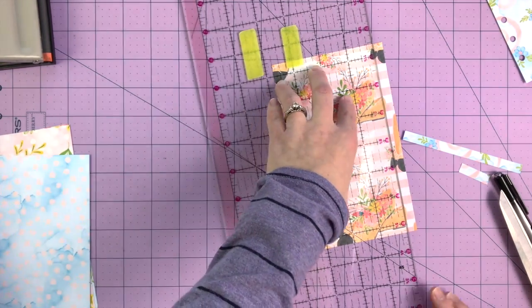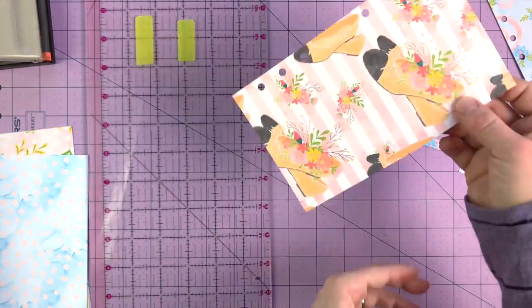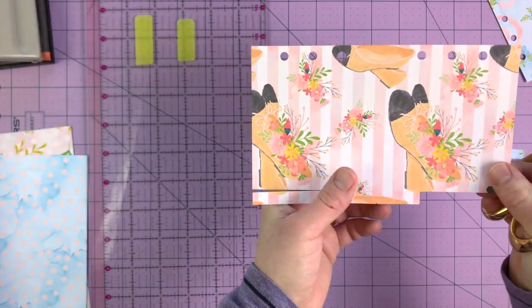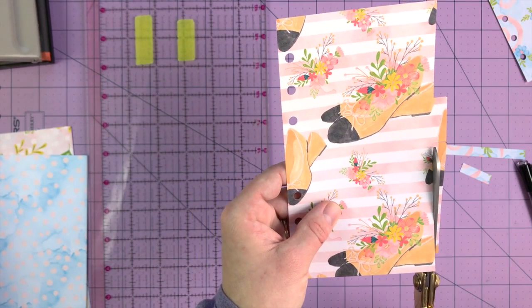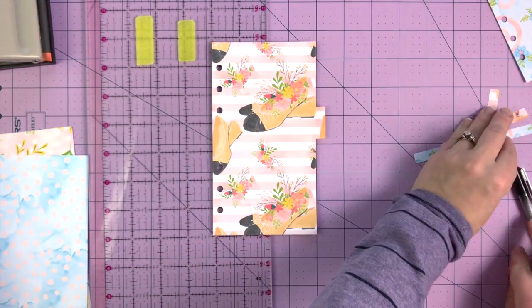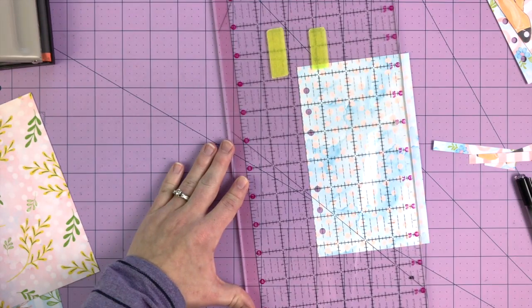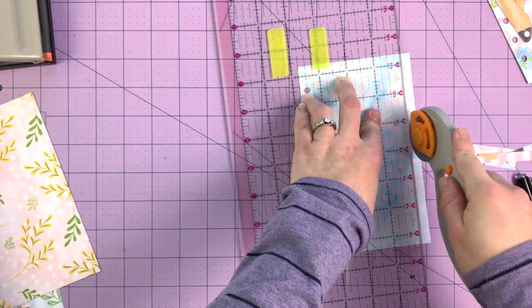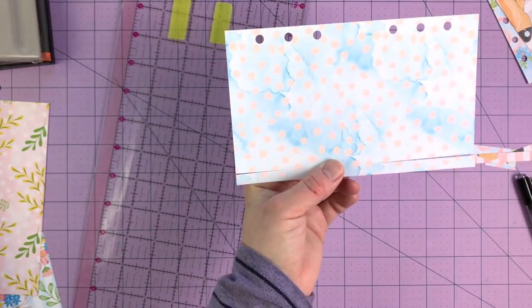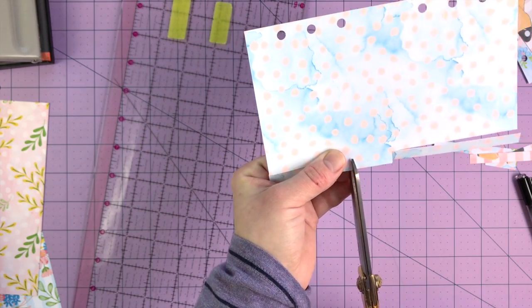I have accidentally cut too much off and had to reprint dividers, or had to move them around so what was going to be my third tab became my second tab. But lessons learned. The nice thing about using digital papers from Etsy is they're fairly inexpensive — I paid $3 for the set I'm using. So $3, a little bit of time, and laminating supplies. I have everything else on hand.